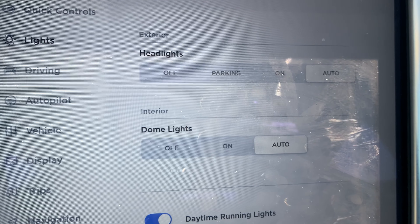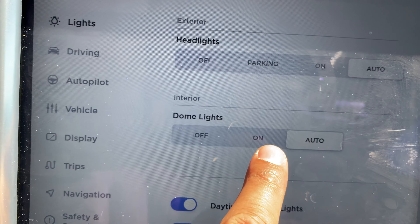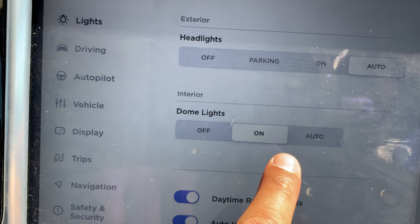Today I have a Tesla Model S and I'm going to show you how to turn on and off the dome lights, also called the interior lights, in this particular vehicle.